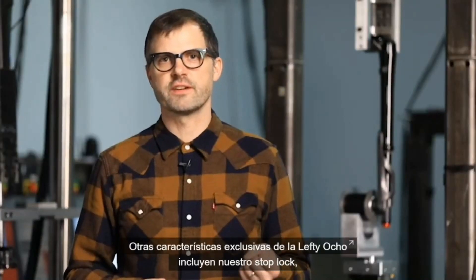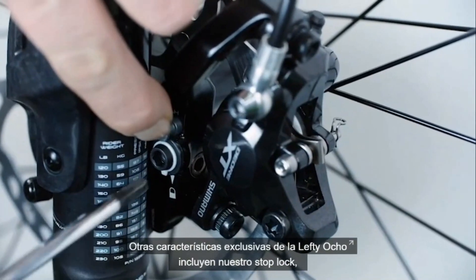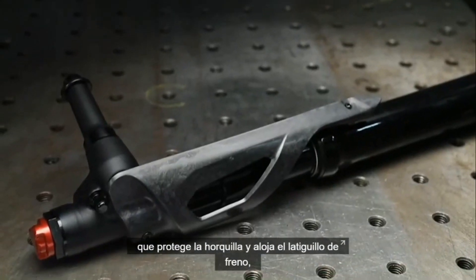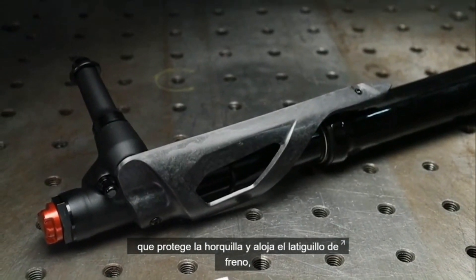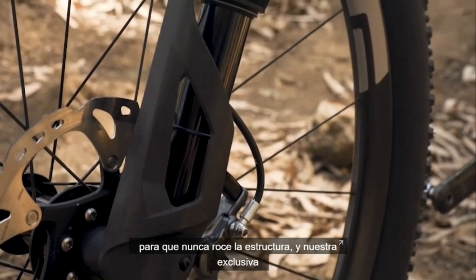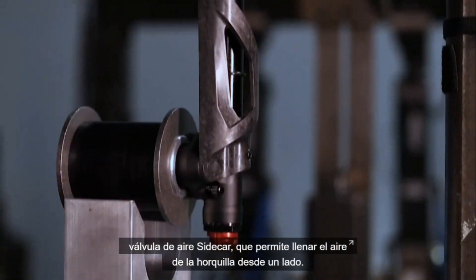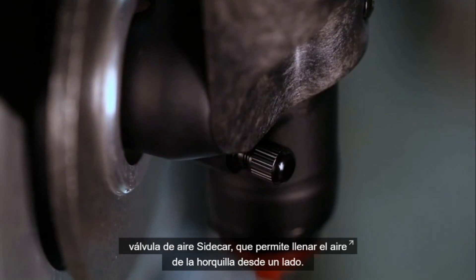Other unique features in the Lefty Ocho include our stop-lock quick-release brake caliper mount, our carbon guide guard which protects the fork and routes the brake hose so it can never rub on the structure, and our unique sidecar air valve which allows you to fill the fork's air from the side.